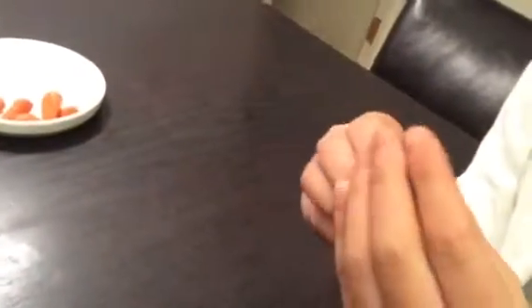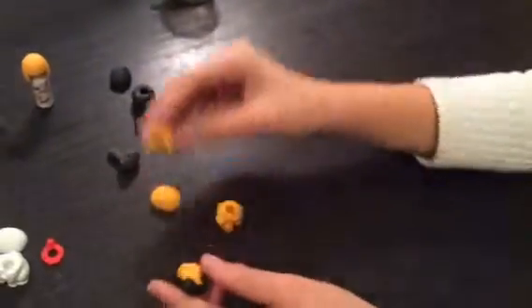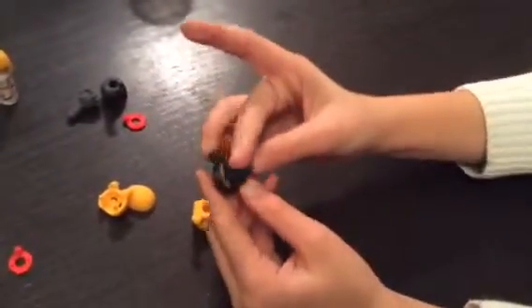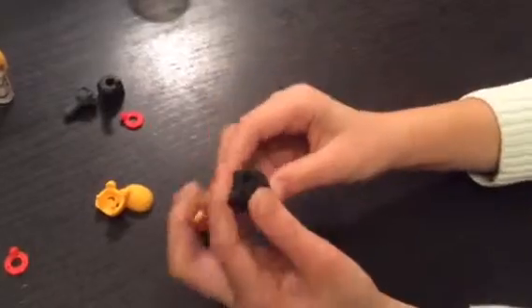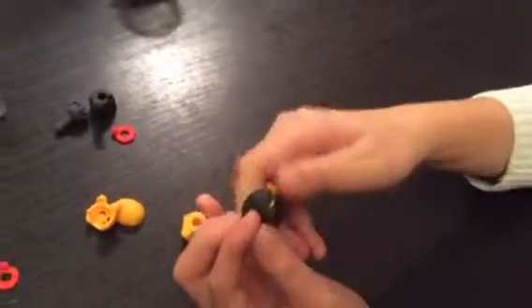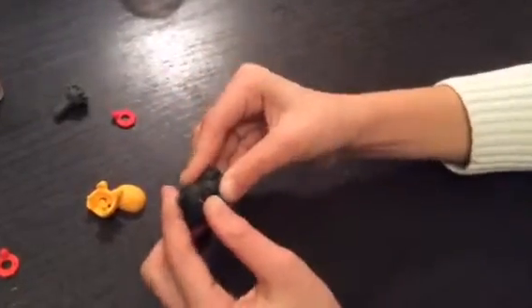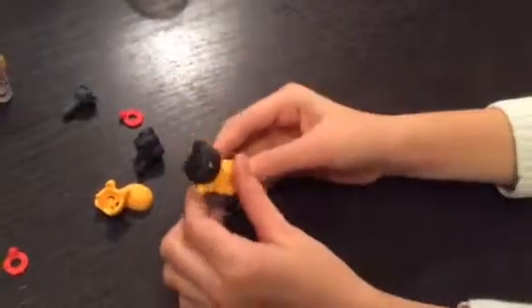So the side that has bumps goes onto the front. Like this. And... not this body — this one. Ta-da!